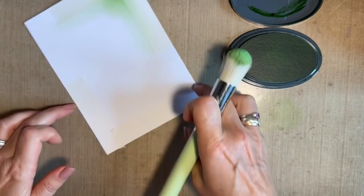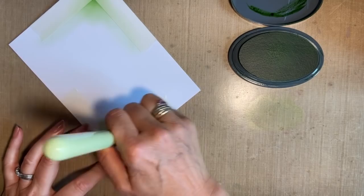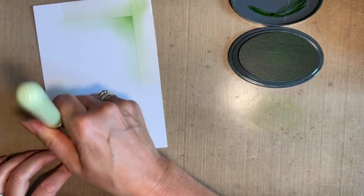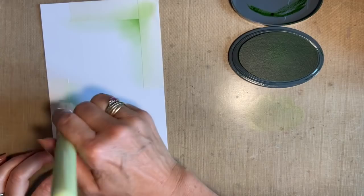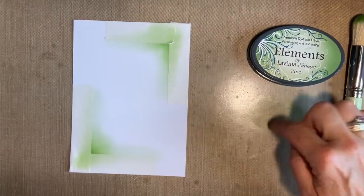We'll do the same in this corner — into the ink, off on my craft mat, start on my tape, just get some on the corner and then flick along there. Turn your card round and flick up there. Don't worry about any edge — it'll just blend into the background nicely. I'm happy with that. I'm going to put the lid on my ink but leave that ink on the mat because I'm going to reuse it in a minute. The next bit I want to get on with is my stamping.